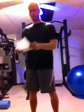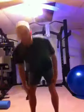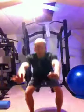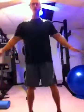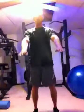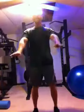Rest 1 minute after that. Then do 15 to 20 squat toe raises. Basically it's the squat, except whenever you come to the top, you're going to raise on your toes. Squat, raise on your toes, squat, raise on your toes.